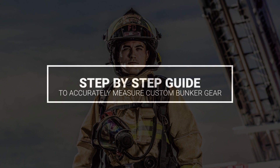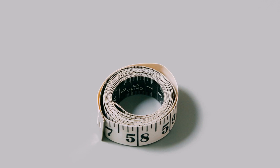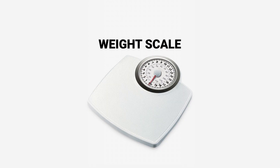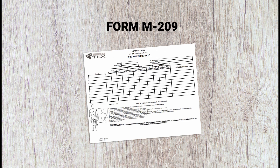Step-by-Step Guide to Accurately Measure Custom Bunker Gear. You will need a pen or pencil, cloth tape measure in inches, weight scale, digital camera or cell phone with camera, and Form M209, the Measuring Form for Custom Turnout Gear with Measuring Tape.